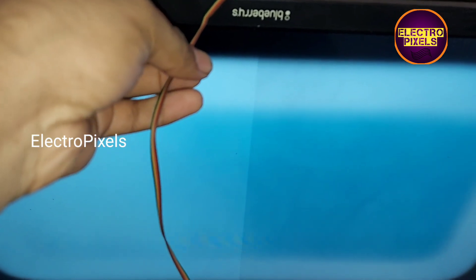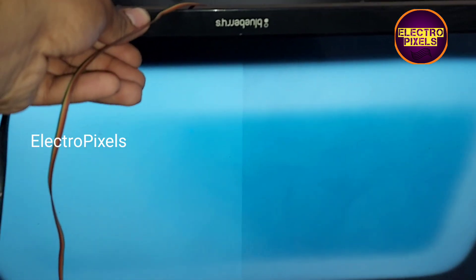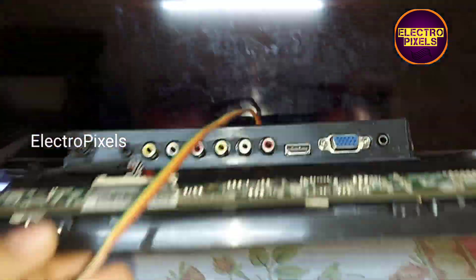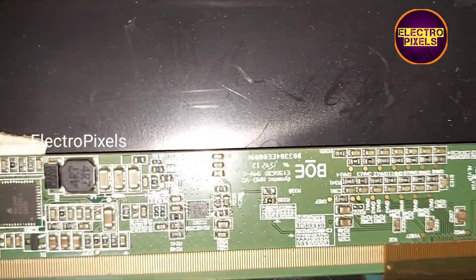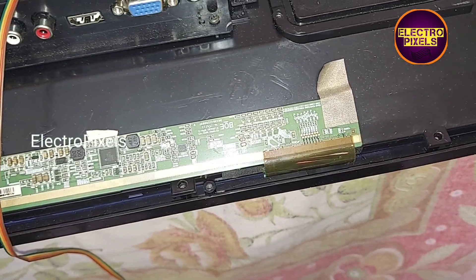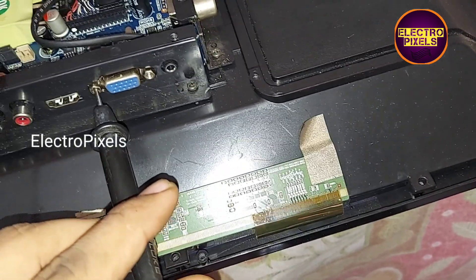Hi friends, this is a 24 inch assembled LED TV. The complaint here is white display. This is the motherboard and this is the panel scalar board — it's a 24 inch BOE panel. First, I will show you the basic panel voltages.